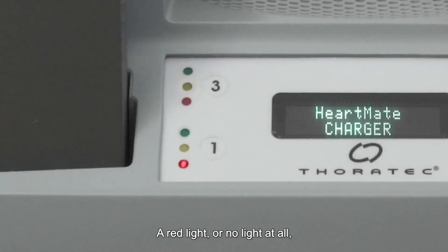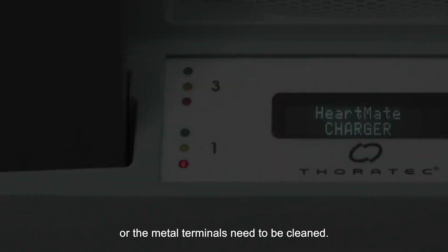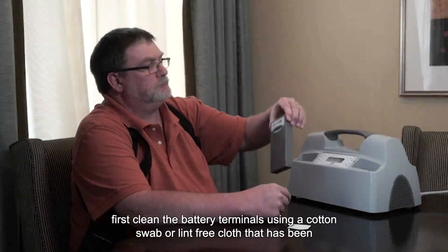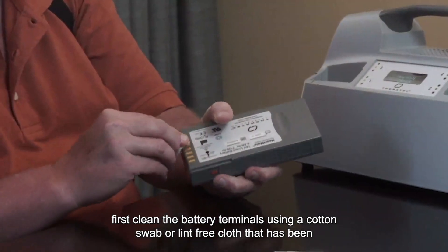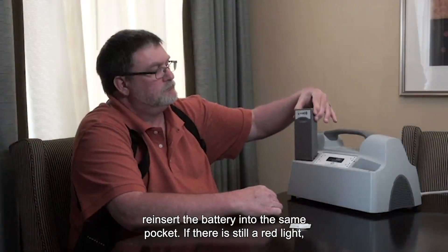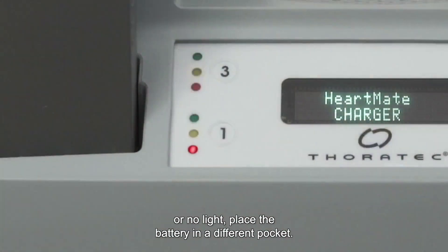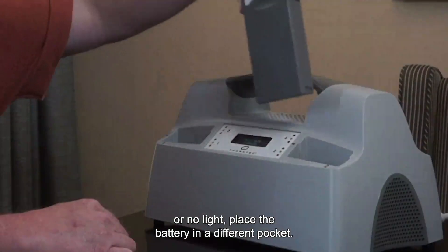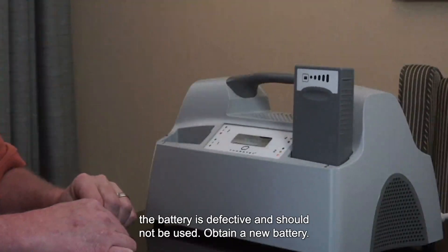A red light or no light at all means that there is a problem with the battery, the charging pocket, or the metal terminals need to be cleaned. To fix this issue, first clean the battery terminals using a cotton swab or lint-free cloth moistened with rubbing alcohol. After the alcohol has dried, reinsert the battery into the same pocket. If there is still a red light or no light, place the battery in a different pocket. If the same condition still persists, the battery is defective and should not be used. Obtain a new battery.